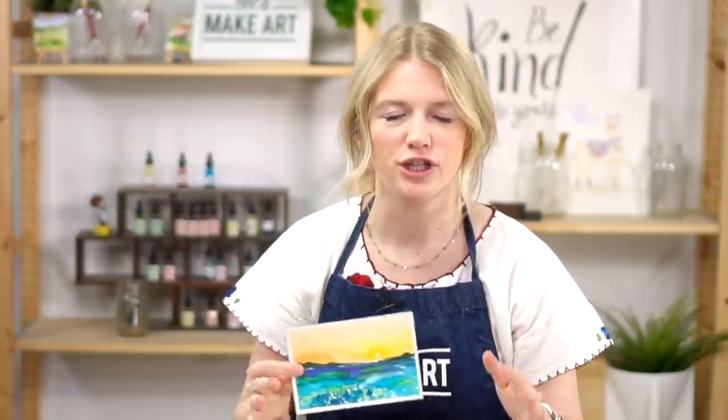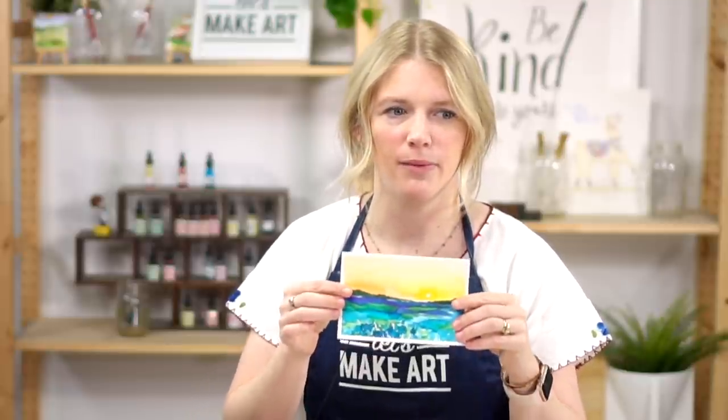I want to remind you that the point of this is not to create a perfect painting. The point is to let someone know that you're thinking about them enough that you took time out to make something for them. That's all this is. If you have something else you'd like to paint instead, please do. Please feel like you don't have to follow this, but if you want a little bit of guidance and an idea, this is what we will be painting together.